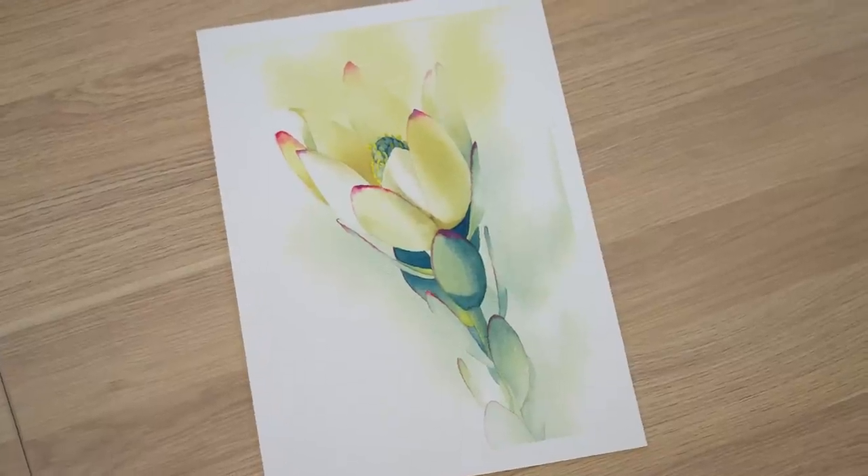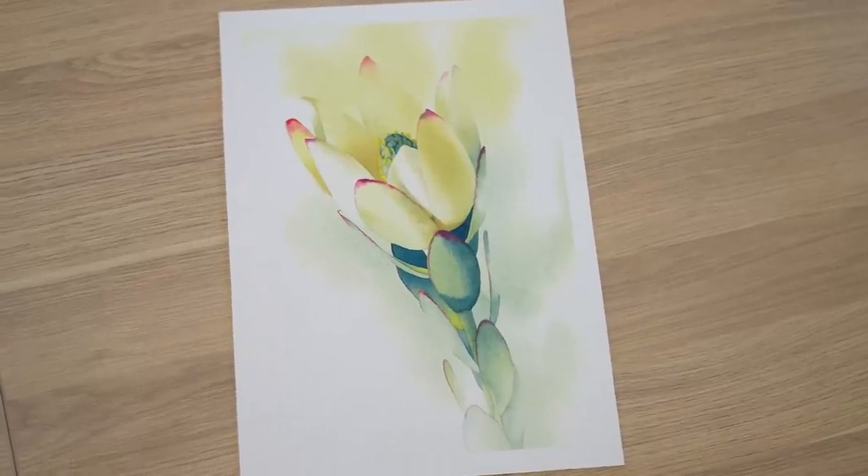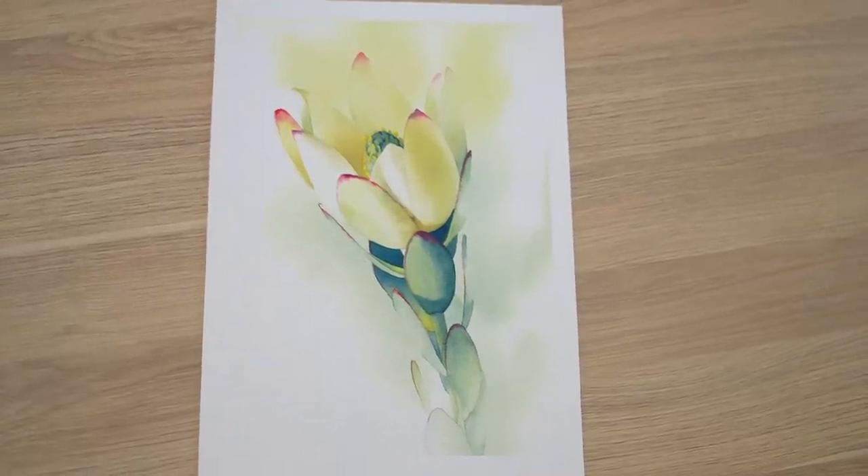I went to the florist a month or so ago to buy some flowers to paint, and she had some pretty leucodendrons for sale. I bought a couple of them and did a painting. In this video I'll show you how I painted parts of the flower and talk a bit about how I chose the colours that I used.